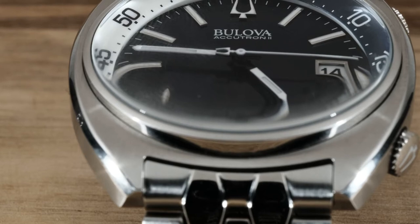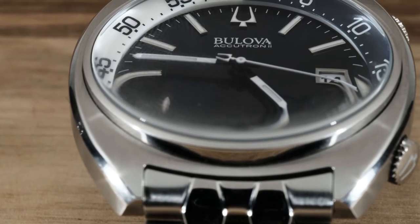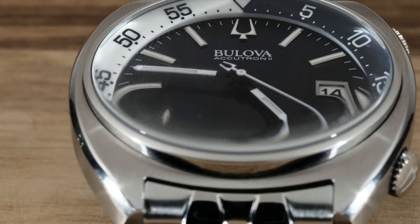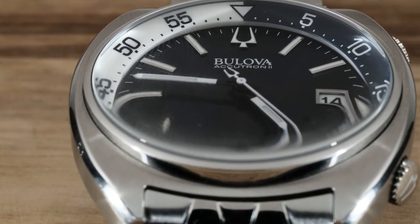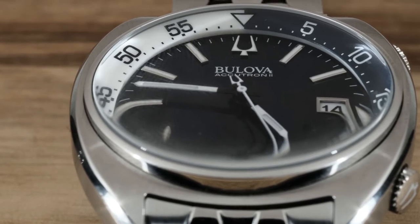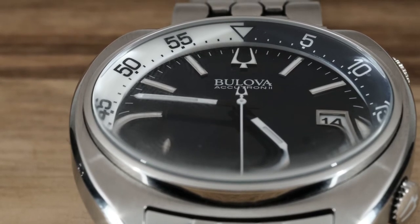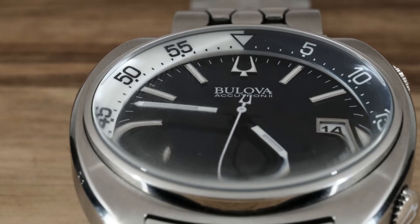This doesn't seem all that impressive until you dive into exactly how accurate and complicated this movement is. The only problem is that Bilova does a pretty bad job marketing their ultra high accuracy movements to watch nerds. I honestly think there should be a differentiation between regular quartz and the kind of movement keeping time in the Snorkel. Regardless, the movement gives a pleasing sweep of the seconds hand as well as ultra high accuracy and durability.